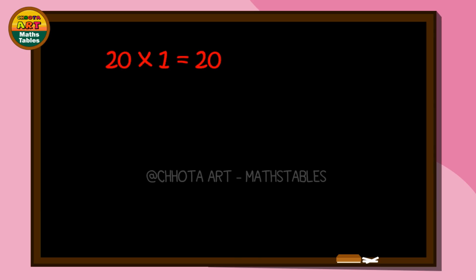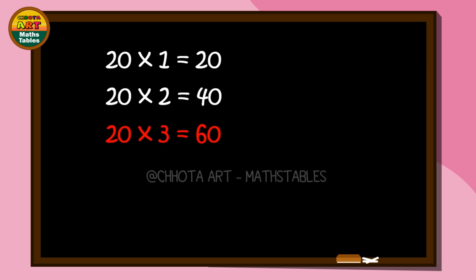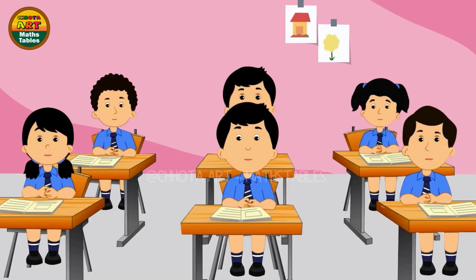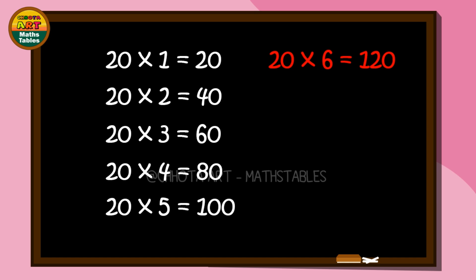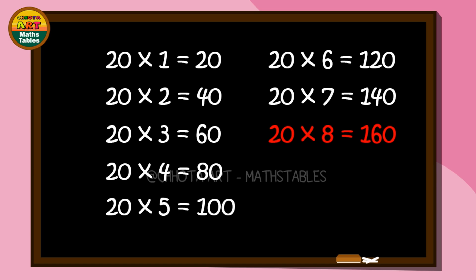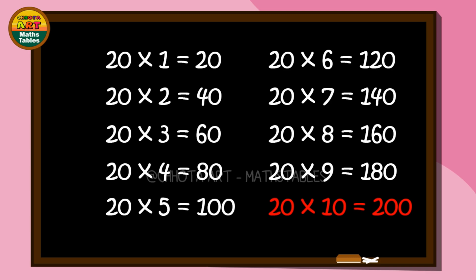2 1s are 20. 2 2s are 40. 2 3s are 60. 2 4s are 80. 2 5s are 100. 2 6s are 120. 2 7s are 140. 2 8s are 160. 2 9s are 180. 2 10s are 200.